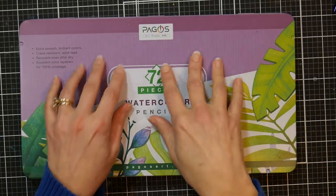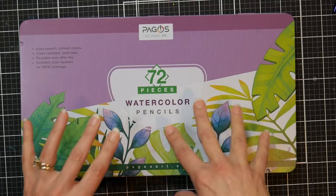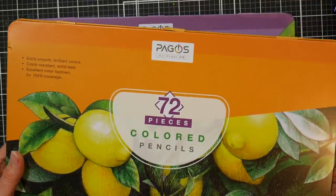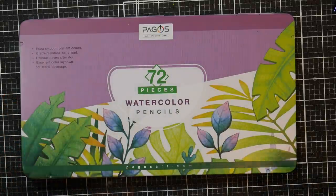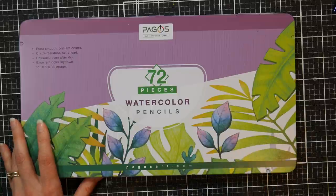Hi, Lindsay here, the Frugal Crafter. Today we're going to take a look at the Pagos watercolor pencils. I also have a review for the Pagos regular color pencils. I'm going to do them as two separate reviews in case you're only interested in one or the other, but I'm going to release the videos at the same time, so after you're done watching this, if you're curious about their color pencils, you can go check that out as well.